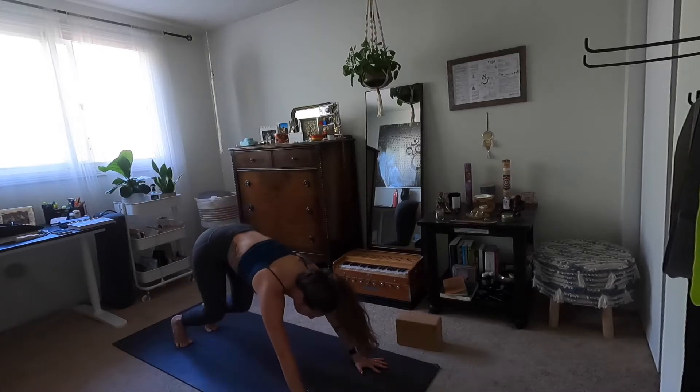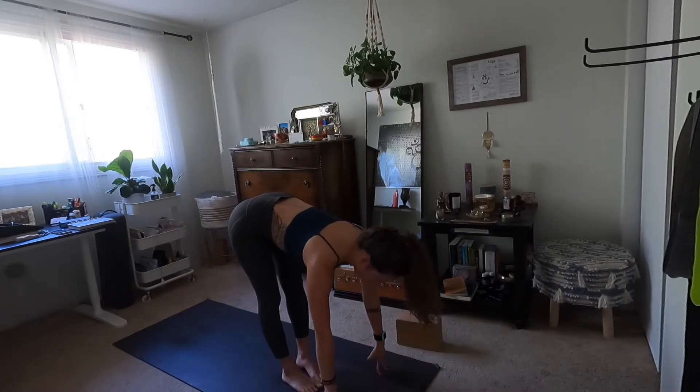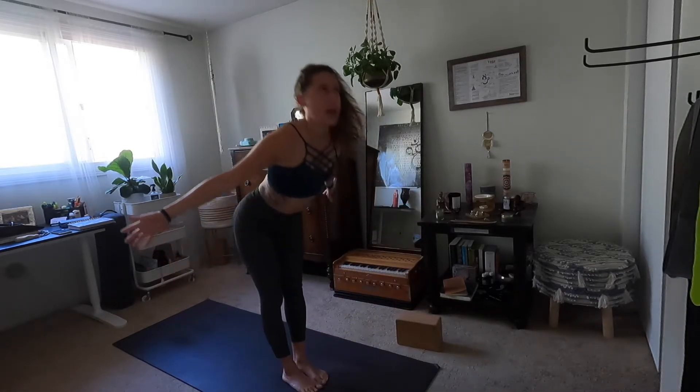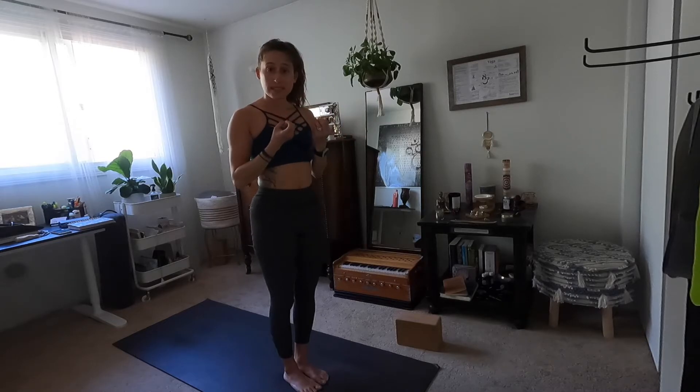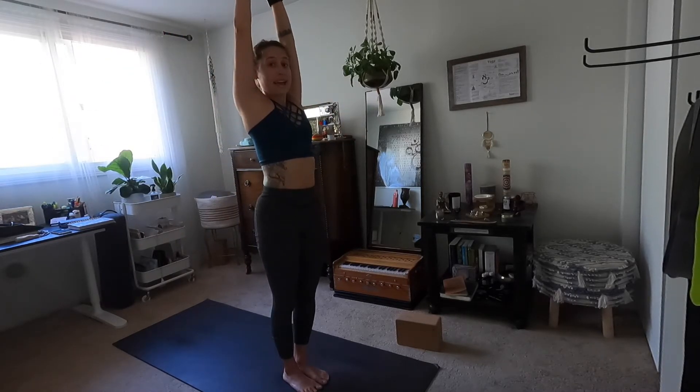Okay, we're changing it up here — we're going to go into our balancing series. Inhale mountain. Exhale eagle — draw your right palm underneath your left.